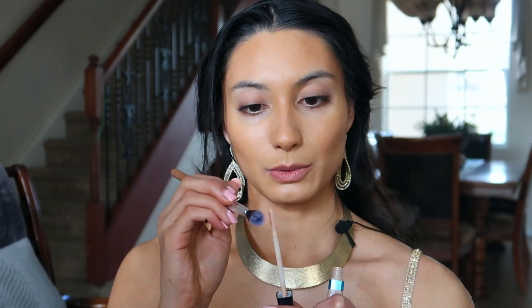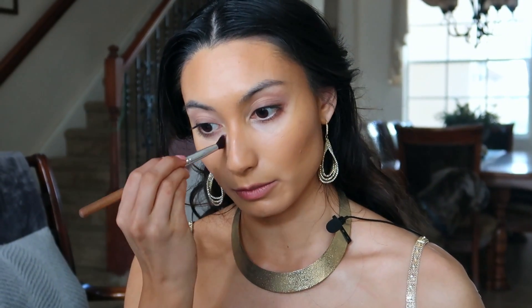When you're blending, you don't want to think about dragging or swiping — you want to think more about pressing, because if you drag or swipe you're going to wipe all the product away. You'd rather blend it more into your skin. Next, we're going to go ahead and use our concealer. I like to take some onto a brush and swipe it underneath the eye.